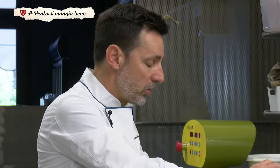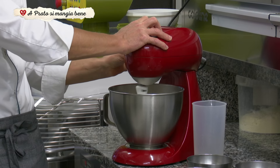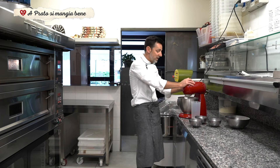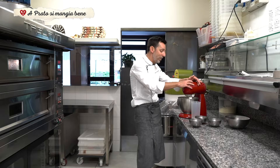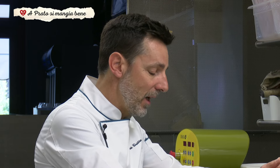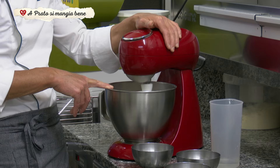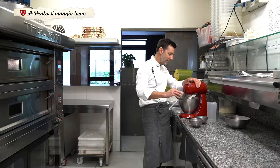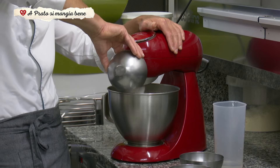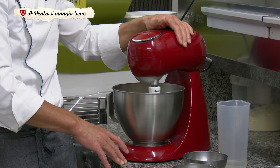Tutt'oggi noi facciamo cinque impasti diversi: due pizze al piatto — una di farina macinata a pietra tipo 2 mischiata con la zero, e una di integrale — e poi tre impasti alla pala: quella bianca, quella integrale e una di grano duro. Una volta che è amalgamata l'acqua e il lievito madre e si è formata un po' la maglia glutinica, andiamo ad aggiungere il sale. Una volta che l'impasto è diventato omogeneo, andremo a inserire per ultimo l'olio.